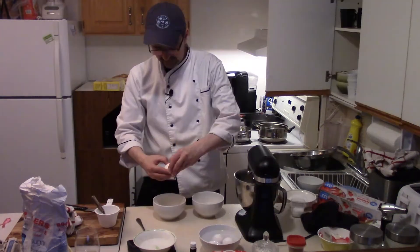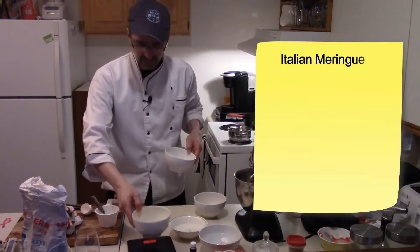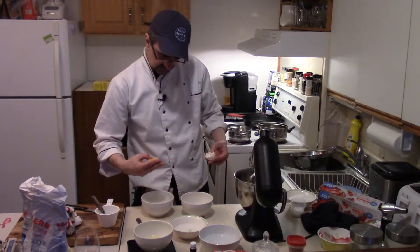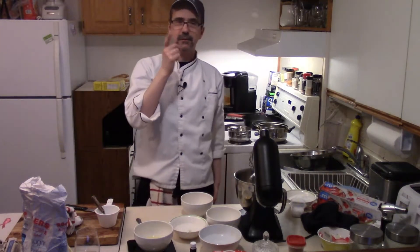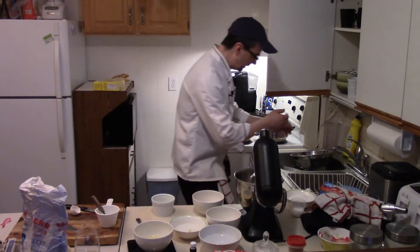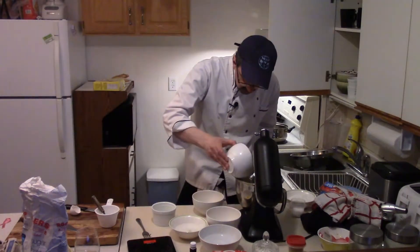Slowly separate the eggs. Be careful not to get any yolks in there — just the whites. So 132 grams of whites. We need one more egg. I broke a yolk — first time I've broken a yolk in Beaumont's kitchen. Not bad odds! Okay, 132 grams of egg whites into the mixture.